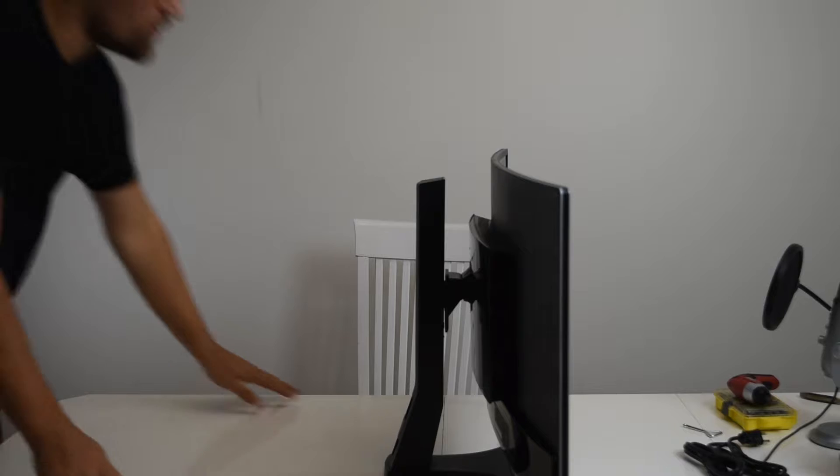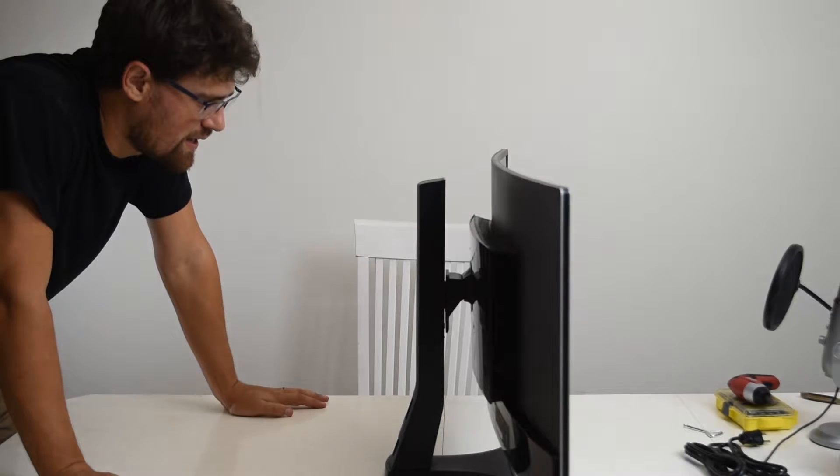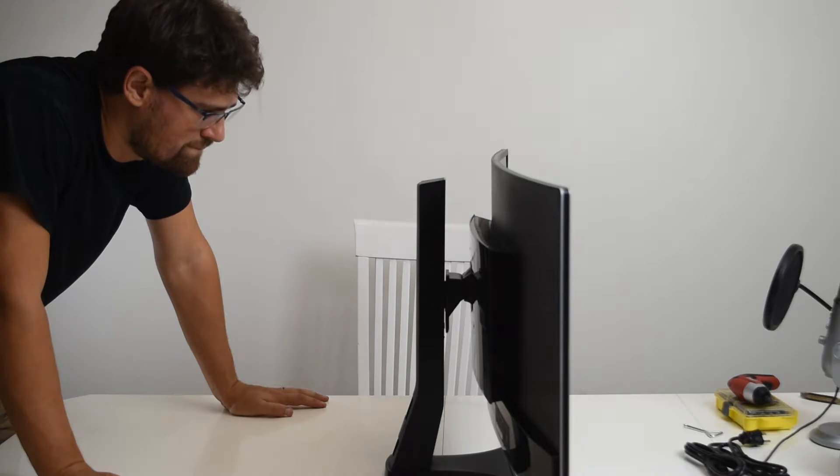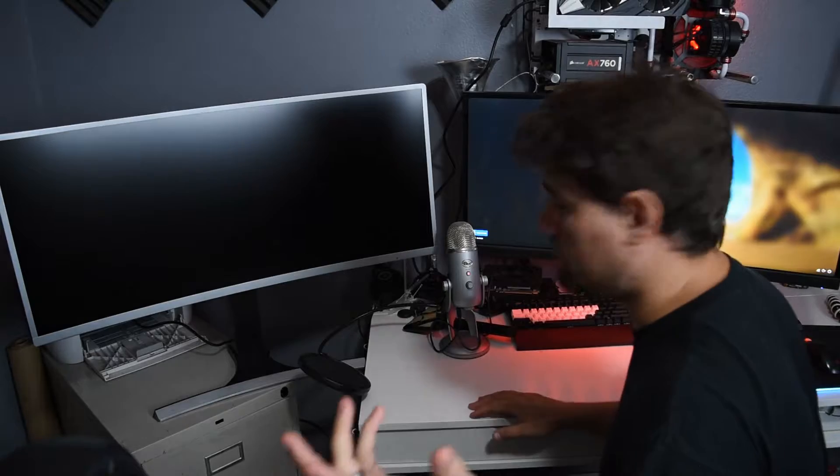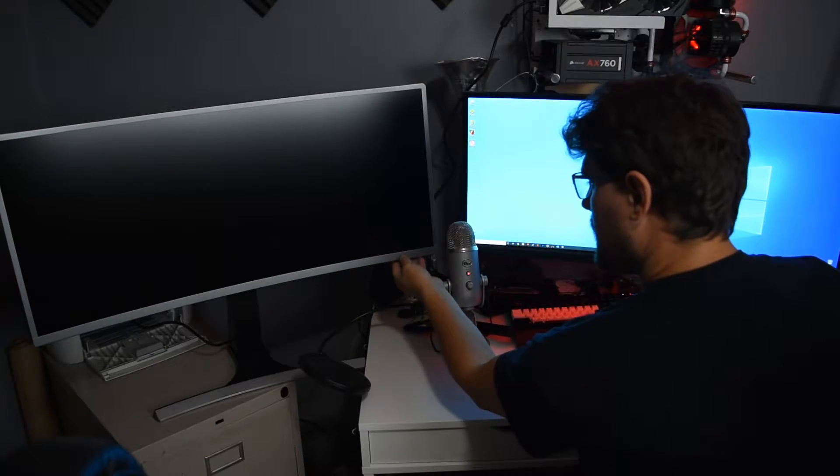I'm going to go through the trouble of actually replacing this. Due to the fact that Winter Knight is actually wired into my desk — the power button is wired into my desk — I'm not going to move it. I'm not even going to try. So I'm going to put the VAST kind of off to the left like I did with the Viotech, and that'll actually allow me to directly compare the IPS to the VA. We can try out a couple of games and see what things look like. I sincerely apologize for how cluttered this shot is. Let's turn this bad boy on for the first time ever.